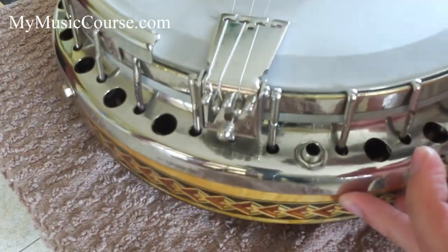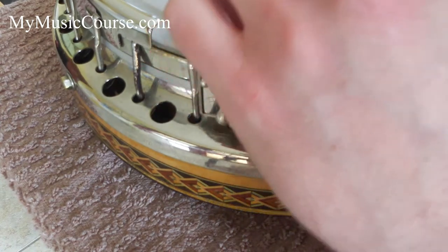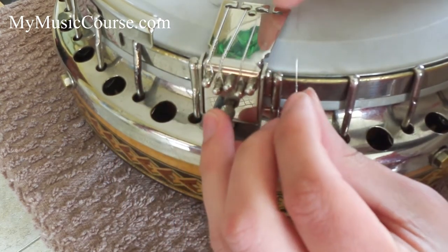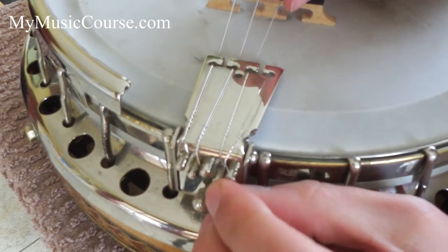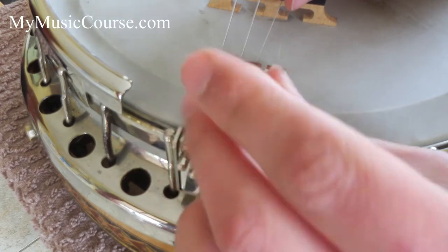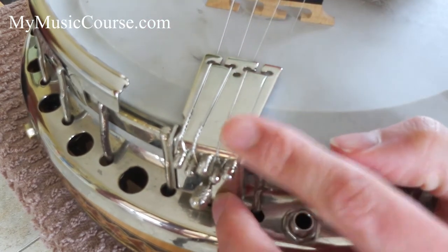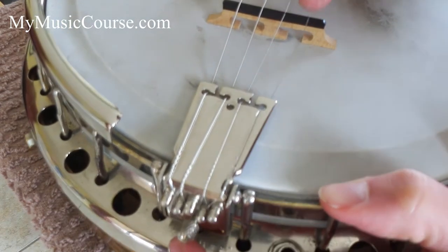Back at the tailpiece — I've got a hole here on my tailpiece. I need to get the string underneath and into that hole. Then put the loop end on there and pull the whole thing up to get a bit of tension on it. Then you can just put the string into the groove on the bridge.